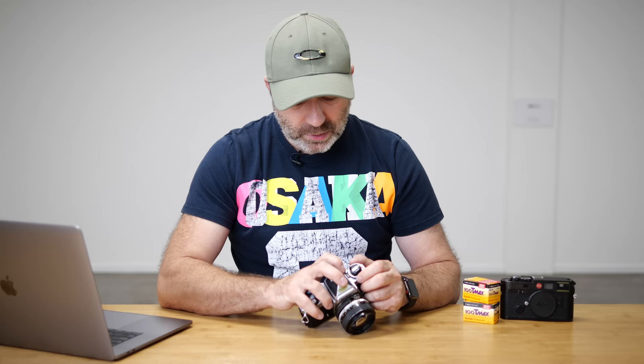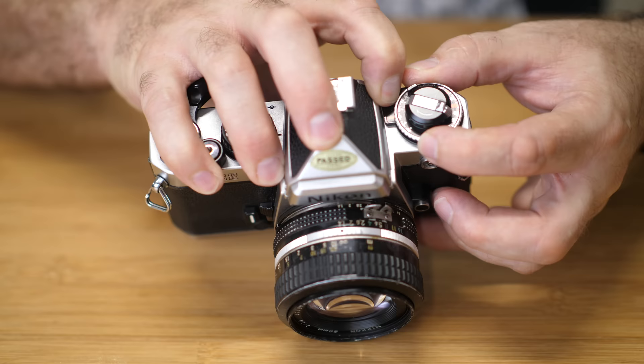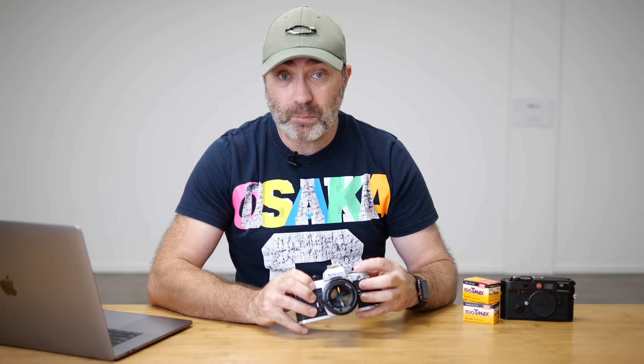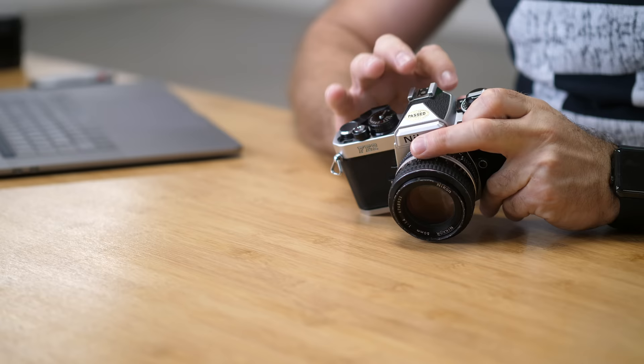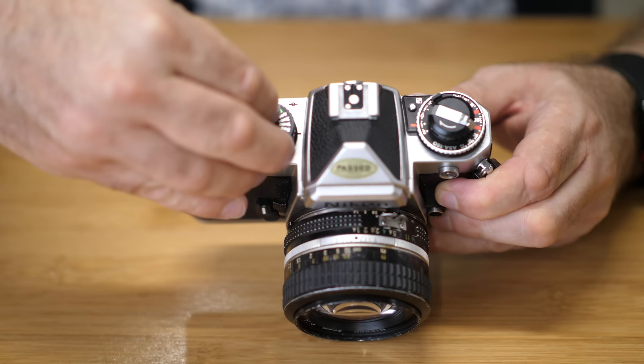On the other side of the dial is your exposure compensation. You just push down this little silver button and turn it to your required exposure compensation — it goes to plus two or negative two. I keep mine around about plus one all the time; that's how I like to shoot my black and white film. On the other side of the prism is the shutter dial, which goes from bulb all the way to 1/4000th of a second. It's marked 250 in red, which is your flash sync speed, and also has M250 in white, which is your manual 1/250th of a second.